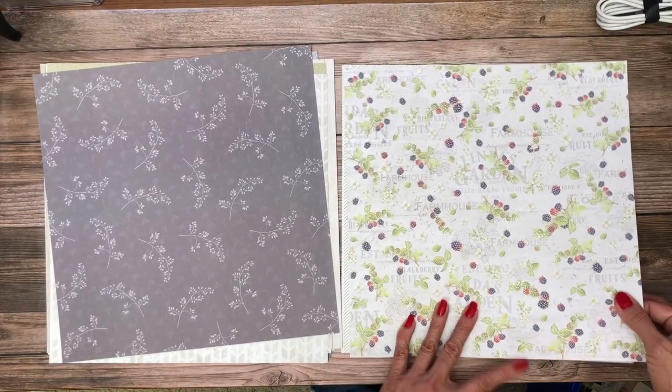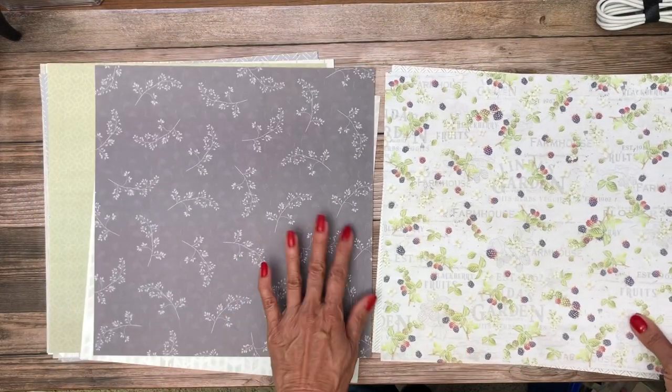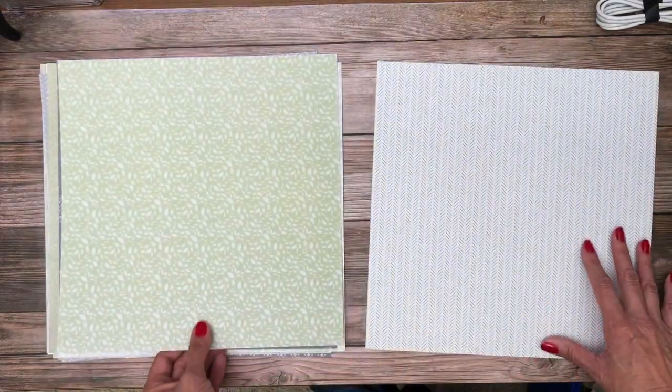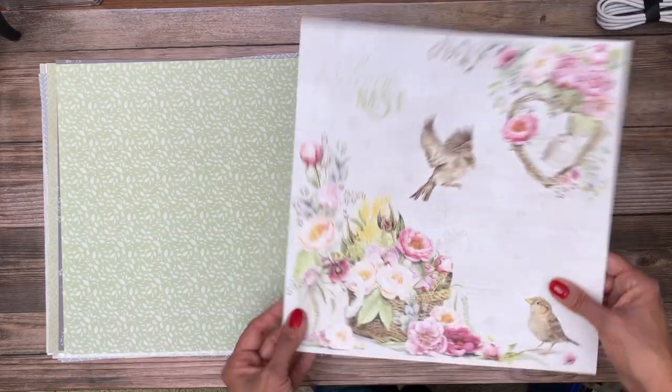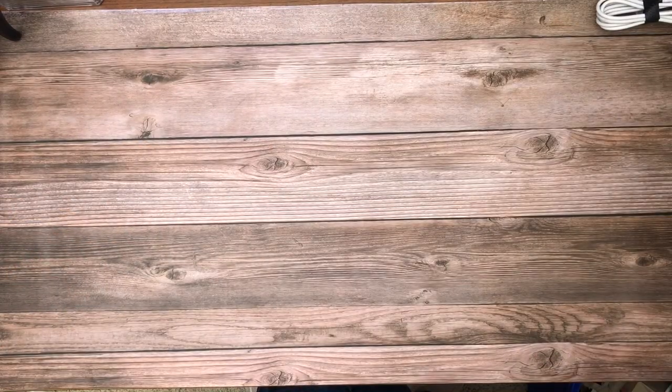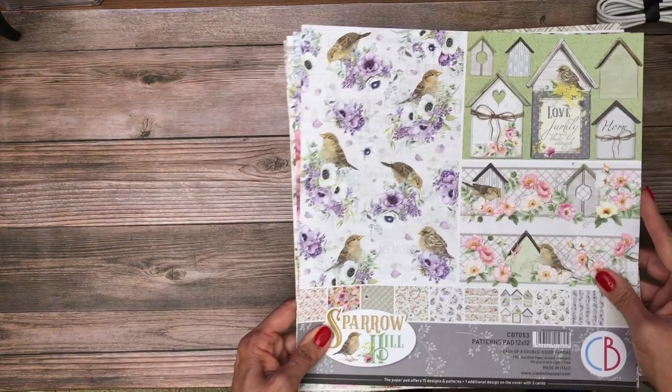There's more of those berries — that's a very soft look, I like that a lot. And then a nice background sheet here. The nice thing is on the last sheet both sides can be used. That is the collection pack.